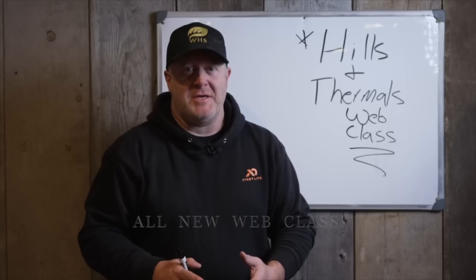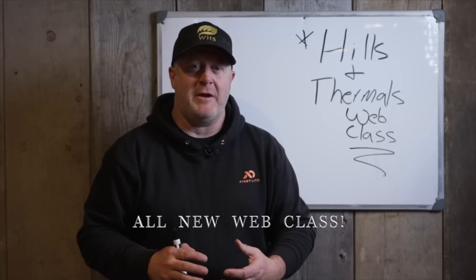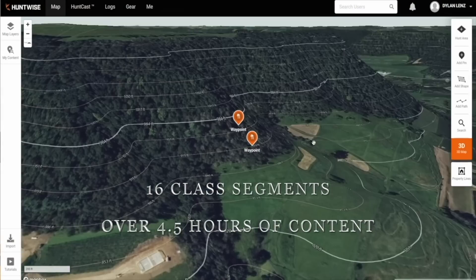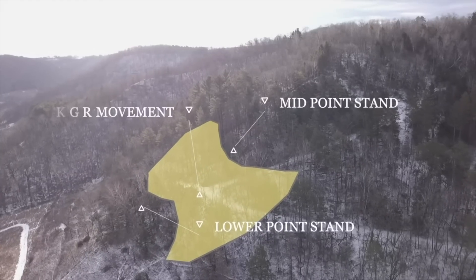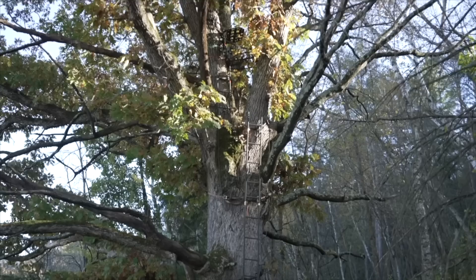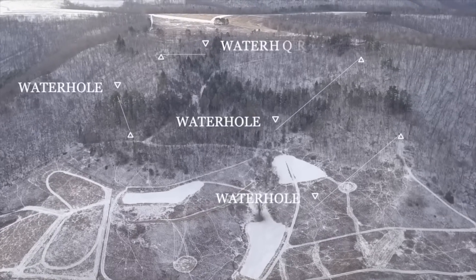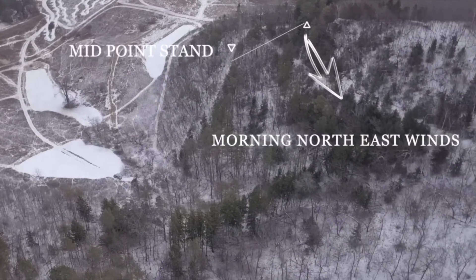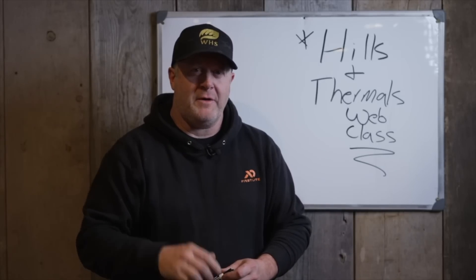I'm really excited to introduce our Hills and Thermals web class — something we worked on all year. We're trying to put lots of facets of scouting, aerial imagery, and whiteboard diagrams together to really teach you how wind moves through hills, how you should find bedding areas, how it relates to deer movements, and how that relates to your hunting. We tried to put together a complete picture of how to navigate hills and find better success consistently where you hunt.